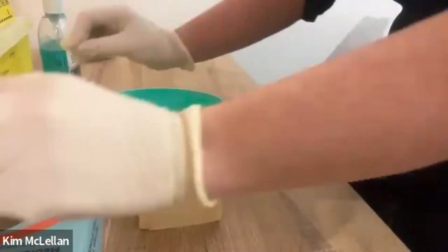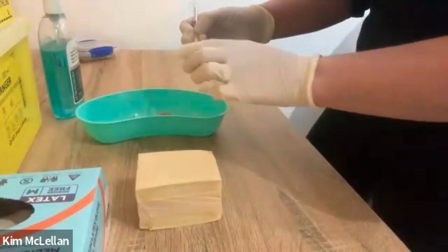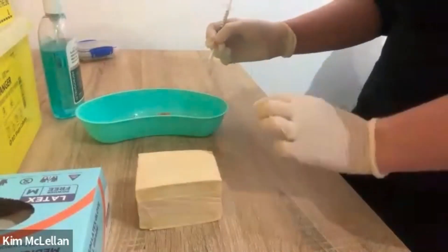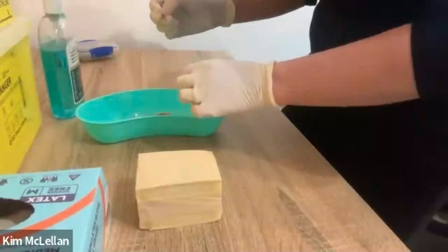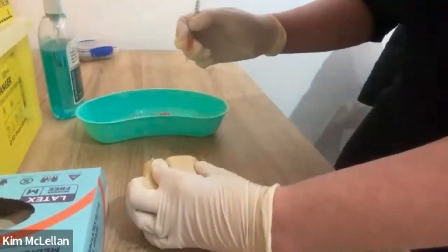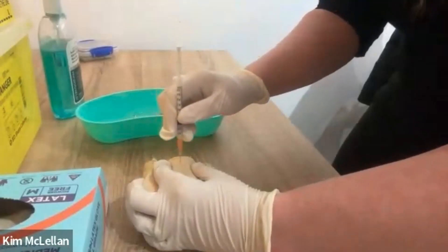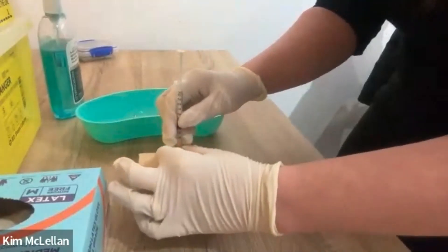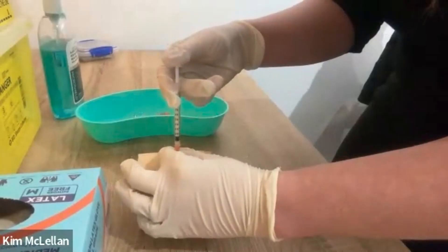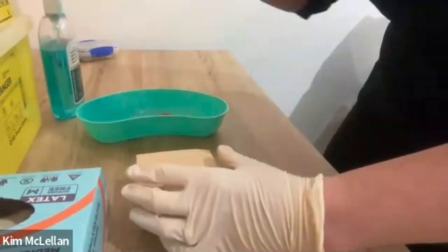I'm just going to lift up your top. I'm going to make sure that we administer the injection five centimeters away from the umbilicus. You have plenty of subcutaneous tissue there, so we're going to administer it at 90 degrees. I'm just going to pinch the skin and administer the injection now. Straighten, let go of the skin, let that relax, and then slowly administer the insulin, straight out and into the sharps bin.